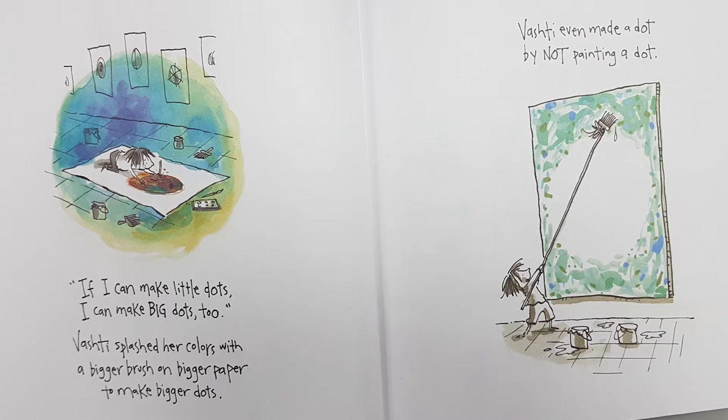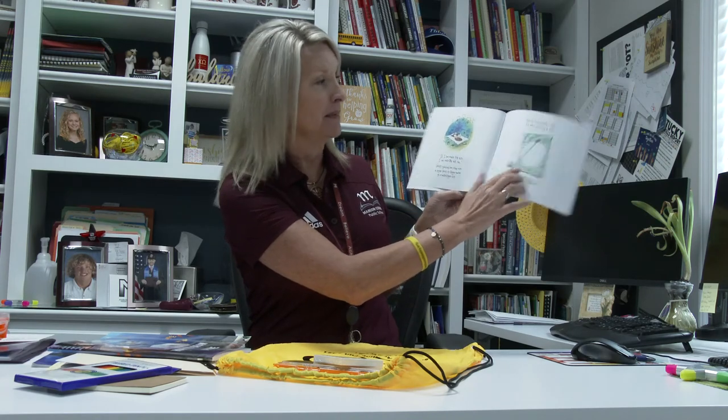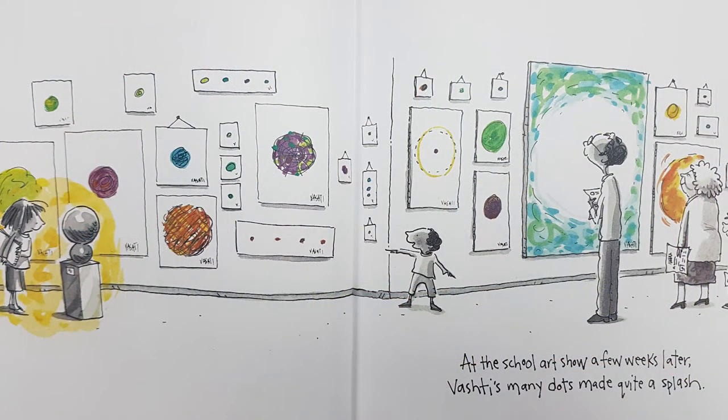Vashti splashed her colors over a bigger brush on bigger paper to make bigger dots. Vashti even made a dot by not painting a dot — now that is a big piece of paper. At the school art show a few weeks later, Vashti's many dots made quite a splash.